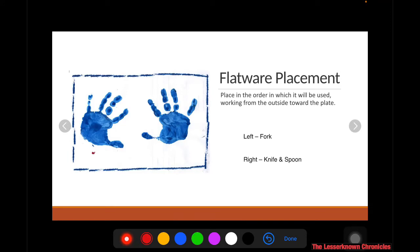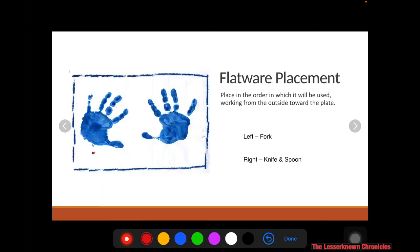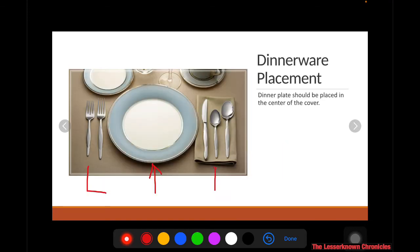For the flatware placement — the utensils or cutleries — you have your fork on the left side and the knife and spoon on the right side. That is the proper placement for your flatwares. In the middle is your plate.